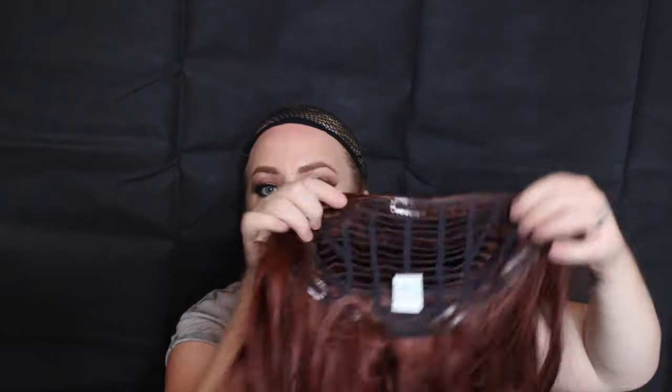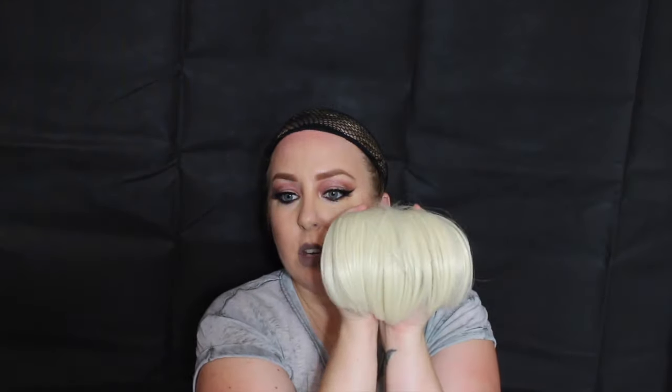When I dyed my hair red I also bought the mahogany red colour Hairdo Jessica Simpson one. This is the platinum blonde version — similar to the other clip-in extensions I showed you — from when I used to have platinum blonde hair. That was about £5 from eBay.